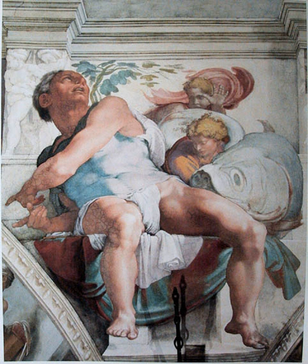A third type called mezzo fresco is painted on nearly dry intonico — firm enough not to take a thumbprint, says the 16th century author Ignacio Pozzo — so that the pigment only penetrates slightly into the plaster. By the end of the 16th century this had largely displaced buon fresco, and was used by painters such as Giovanni Battista Tiepolo. This technique had, in reduced form, the advantages of a secco work.